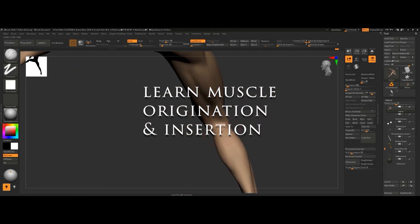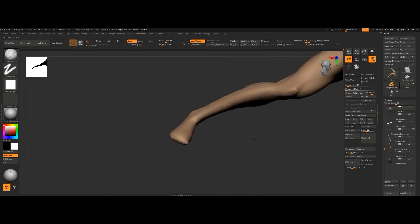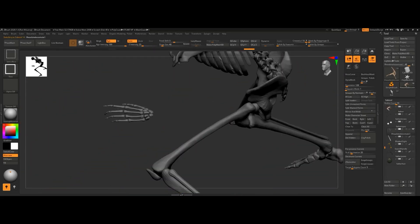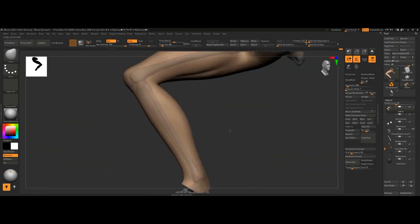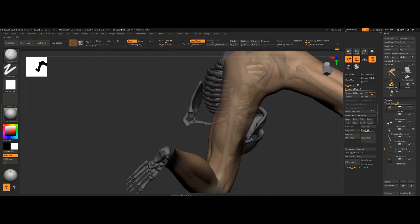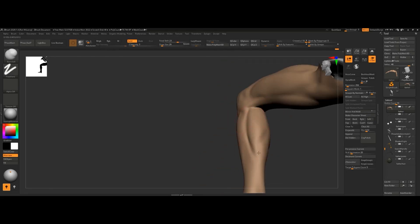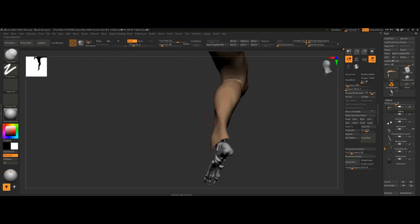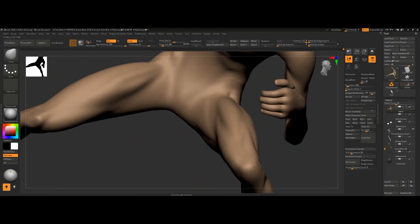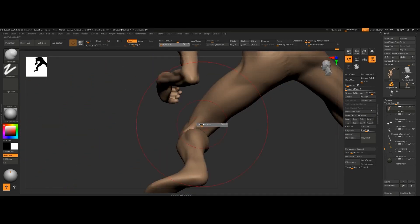Second tip: learn the origination and insertion of just one of the sculptural muscles on the leg. Do that and see how much confidence you have the next time you sculpt it. If you want to know all about where these upper leg muscles originate and insert, I have a 30-minute lecture on ArtStation with medical drawing overlays, real-life example overlays, and about an hour of ZBrush application. Use coupon code SPICERMANYT to get two dollars off, making it just three dollars for an hour and a half of sculptural knowledge.